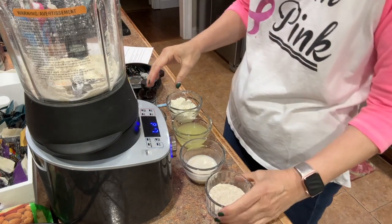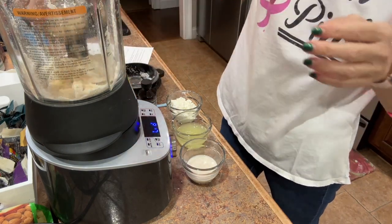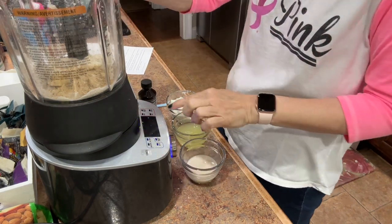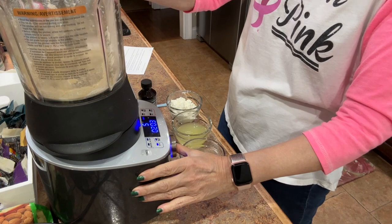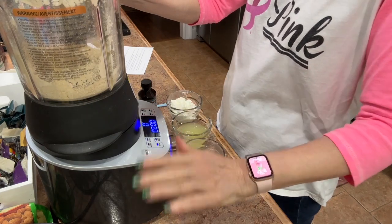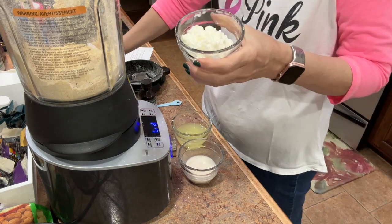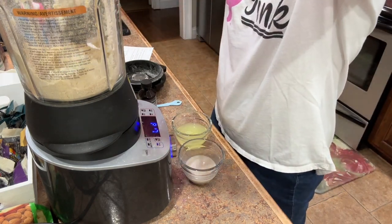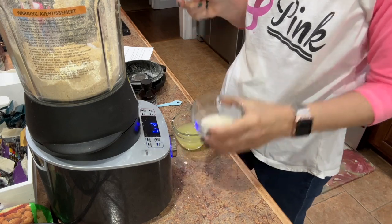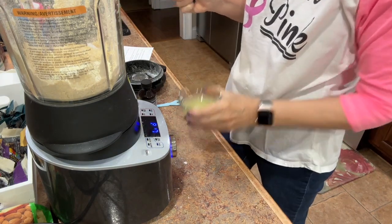The next thing we need to add is our Kodiak mix. Let's put that in. I'm going to add my peanut butter and give that another little mix just to get it combined. Now I'm going to add our cottage cheese. I hope this is going to be good — I want it to be good. If you've had blended cottage cheese pancakes before, drop me a comment below and let me know how you made yours, if you liked them or didn't like them.